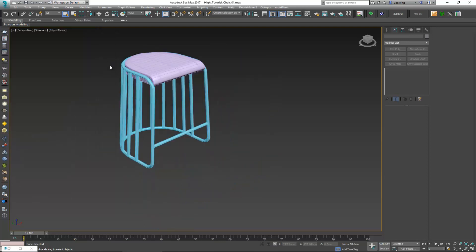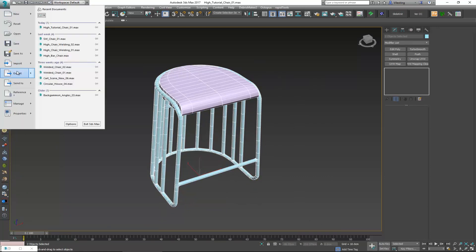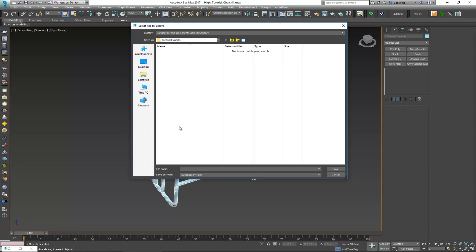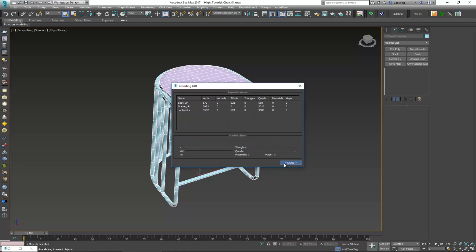With everything selected, go ahead to export and export selected. Choose where you want this to go — I'm going as an OBJ and calling it 'my little chair.' Click Save. We don't need anything else in here because we're only going to unfold and unwrap this thing, so click Export.